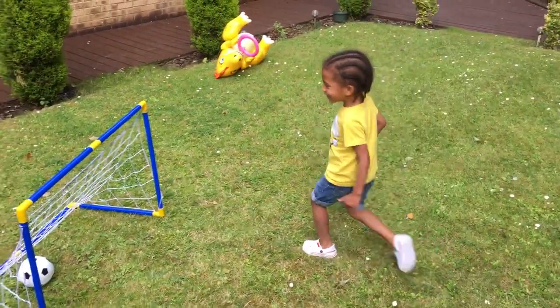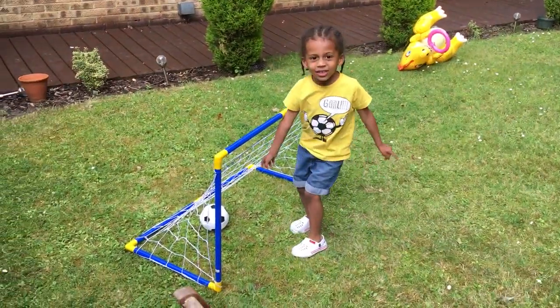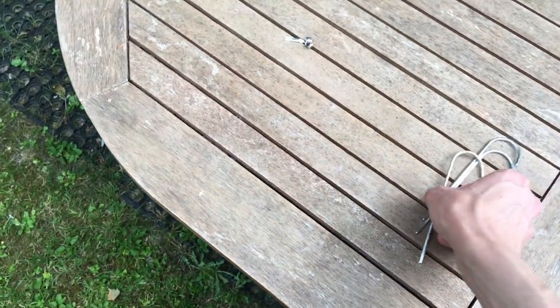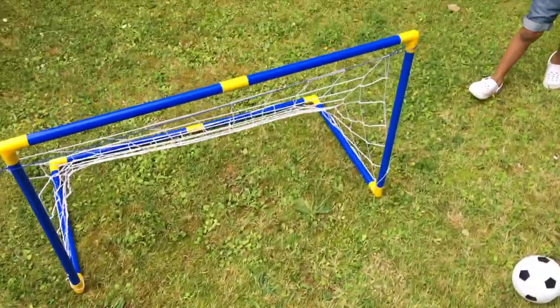Wow, you've got a goal — well done! You're the goalkeeper. Okay, so we forgot to put the hooks in, so let's do that. It's not going in so we're just going to put it over here.